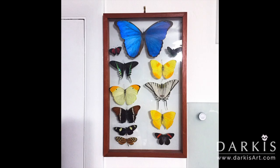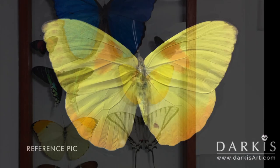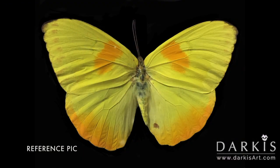Hola, I'm Darkis and welcome to my studio. Before I begin this time-lapse, I wanted to tell you where the inspiration for this painting came from.